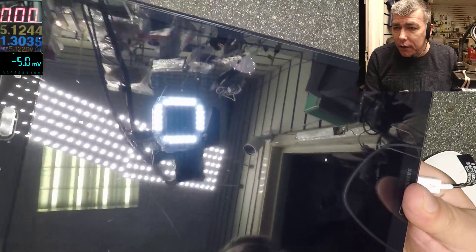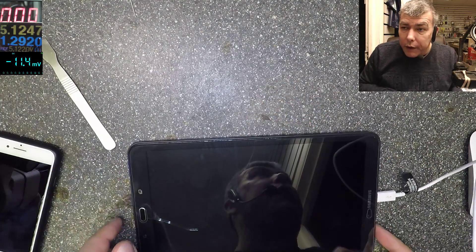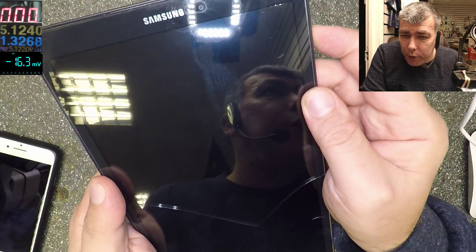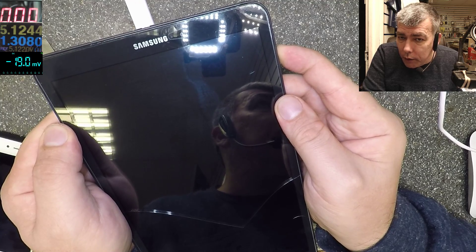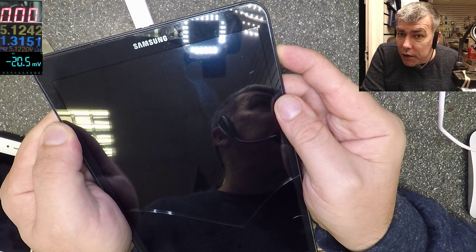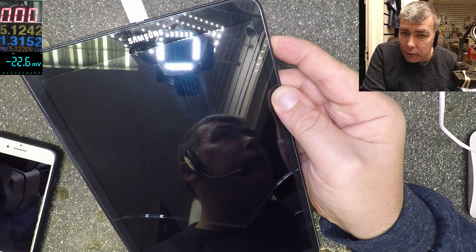Let's open this quickly and see what can be wrong. Or we can try first — power button, home button. Let's try keeping the power button pressed while looking at the USB power meter to see if we can reset the tablet. When you reset the tablet the current will go to zero.